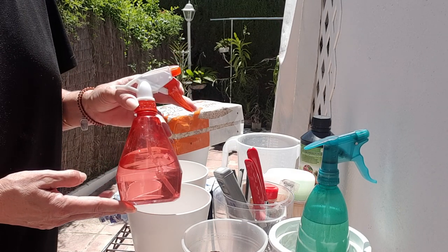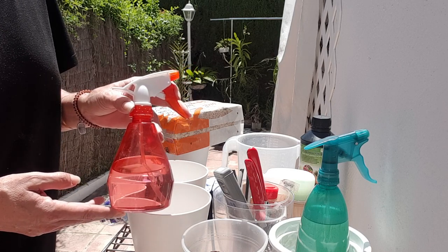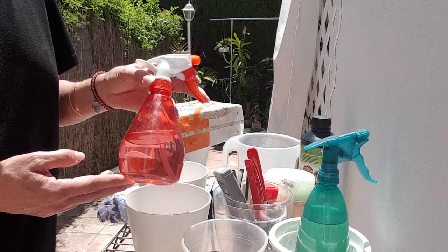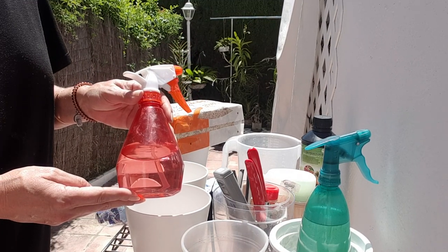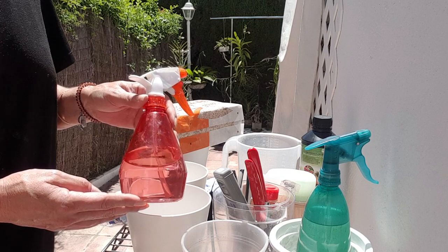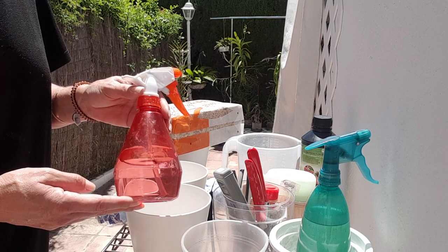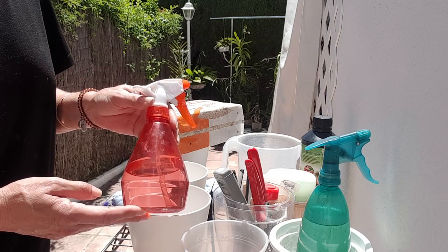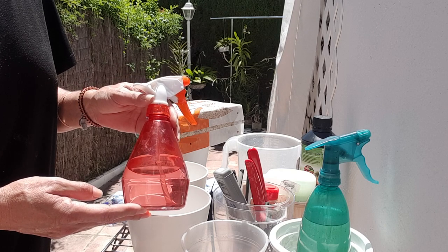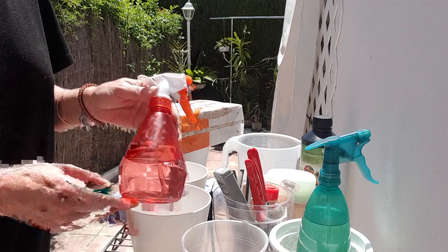An extra recycled spray bottle, washed out and cleaned, is perfect for alcohol. The same would apply for hydrogen peroxide — in a separate spray bottle, kept in a dark location. You don't want them out in bright light. A separate spray bottle for hydrogen peroxide, ready to go for cleaning roots or getting rid of molds — three percent, into a separate spray bottle.